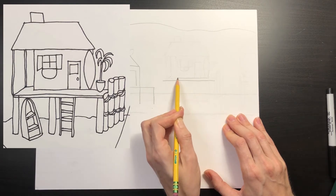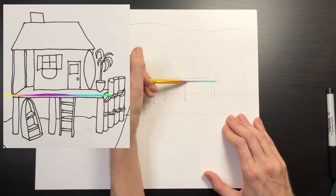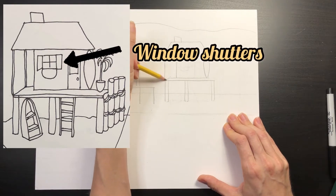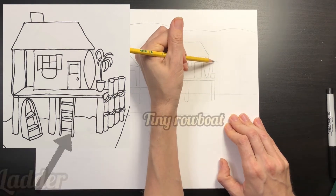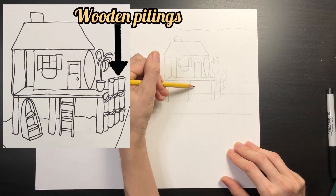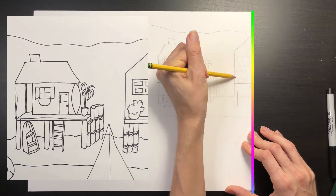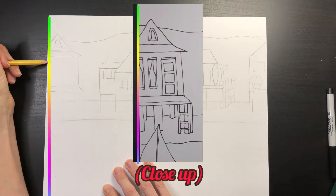I'm going to walk you through my process of drawing my second house. I start by drawing the platform that my house is sitting on, and then I draw the stilts underneath it. You can have so much fun adding details — in just this one drawing I've added window shutters, a window flower pot, a tropical plant, a ladder, a tiny rowboat, a surfboard, a chimney, and old wooden pilings. Try designing one of your houses so it cuts off the edge of the page.